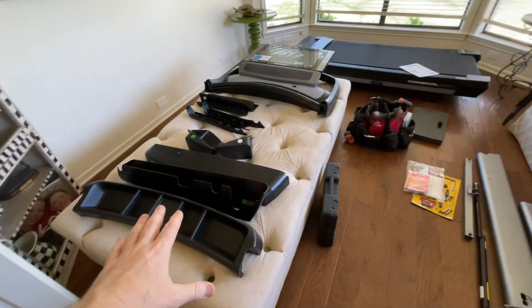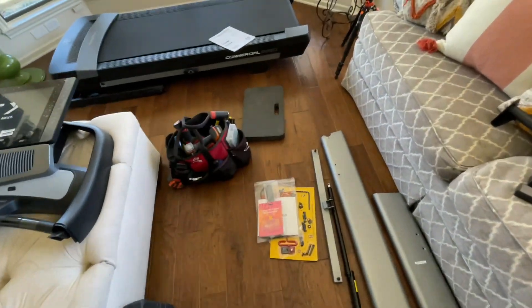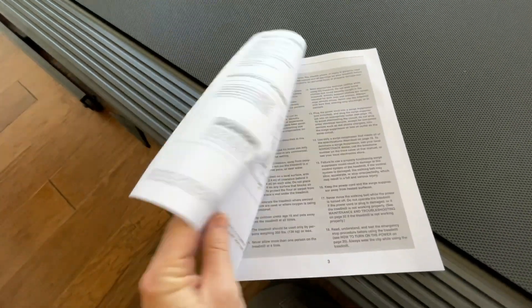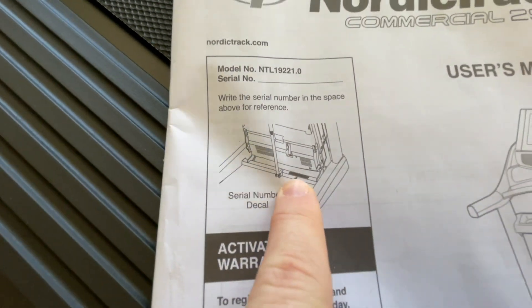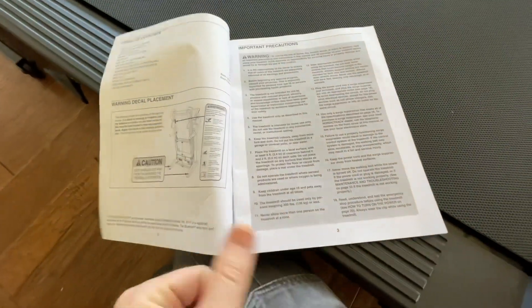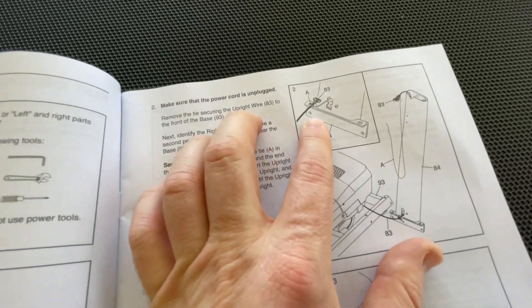We have all the pieces laid out — we're just going to go through every step and show you all how this is put together. The serial number is right there. If NordicTrack ever asks for that, if you ever call them for any reason, this is where we're going to start. Step two.